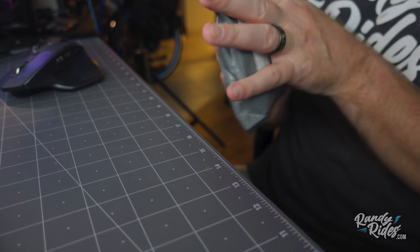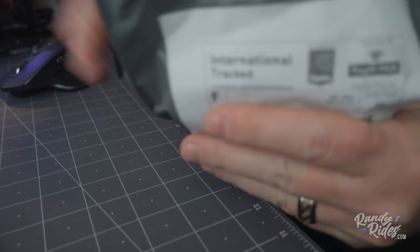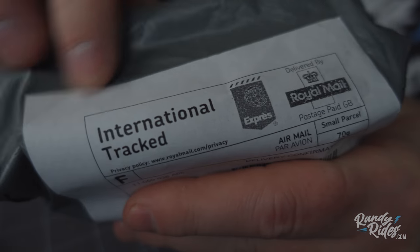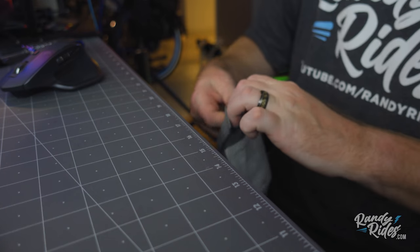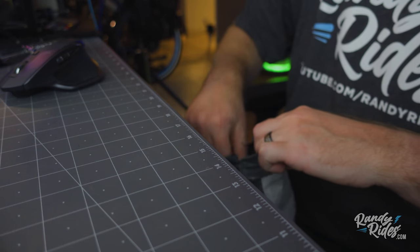Alright, something I've been waiting for finally came in the mail. Here it is, it's internationally tracked. It came from the UK, I believe. I've got confirmation from my buddy Jim that it works.